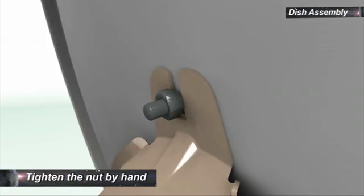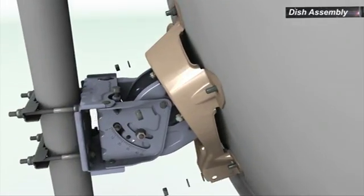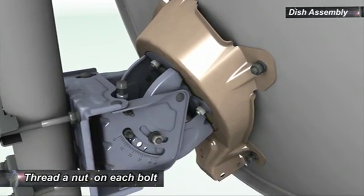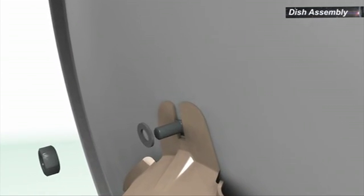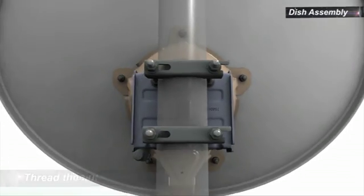Tighten the nut by hand. Insert the remaining four bolts to connect the reflector with the back bracket, with flat washers, spring washers, and nuts. Remove the nut from the bolt in the U-slot. Place a flat washer, a spring washer, then replace the nut. Tighten all five nuts.